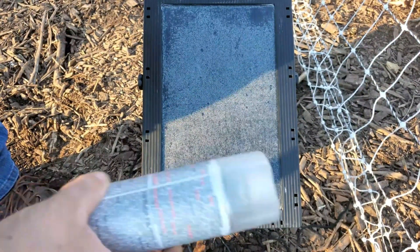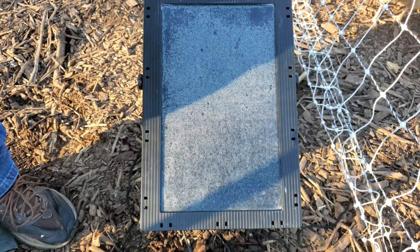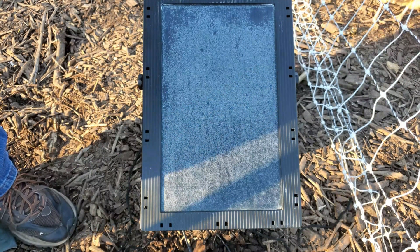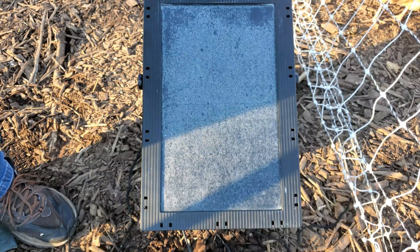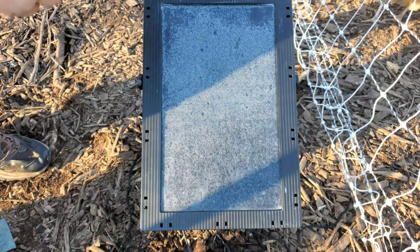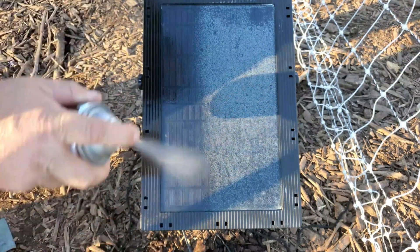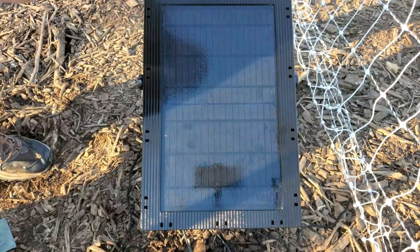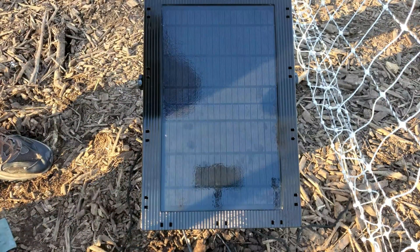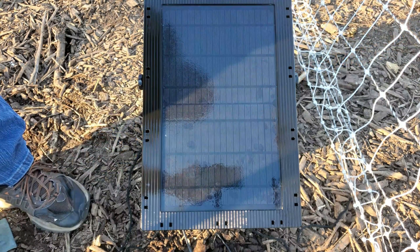The next step is we're going to take our clear coat and do our very first coat on this thing. Make sure you shake it up really good and we'll go ahead and apply that now. After we do one coat this way, we're going to give it just a few minutes and do a coat going the other direction. We're going to let it dry — or almost dry, not completely — and then apply another coat. We'll get back to you guys as soon as this dries up.